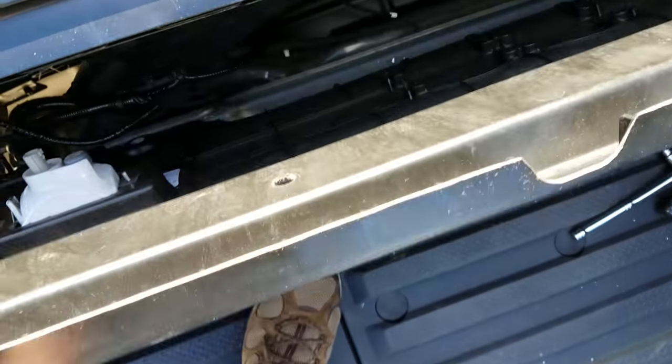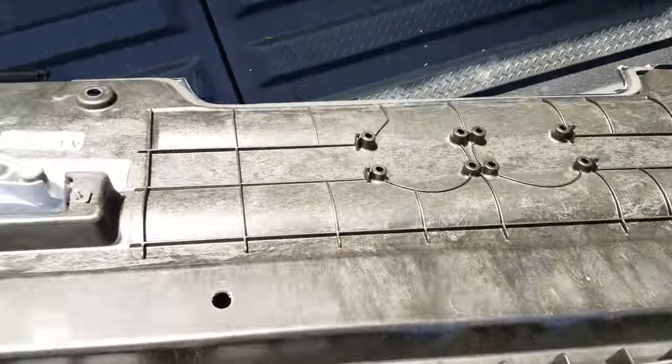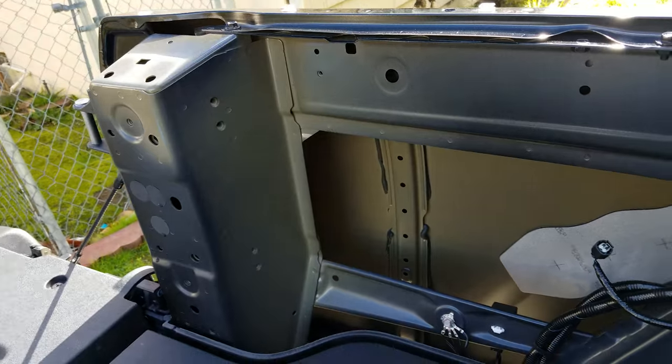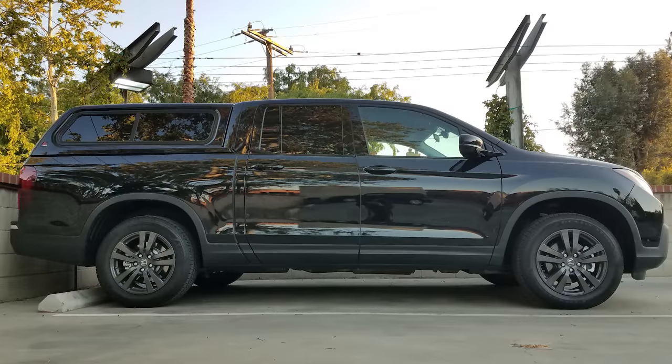Anyway, that's pretty much it. To put everything back together, just follow these steps in reverse and don't forget to reconnect that side cargo light. Let me know if there's anything in particular you want to see with the new 2017 Honda Ridgeline — I'm really loving this new truck. It's been perfect for everything I need it for, so expect more videos about it in the future. See you guys next time.